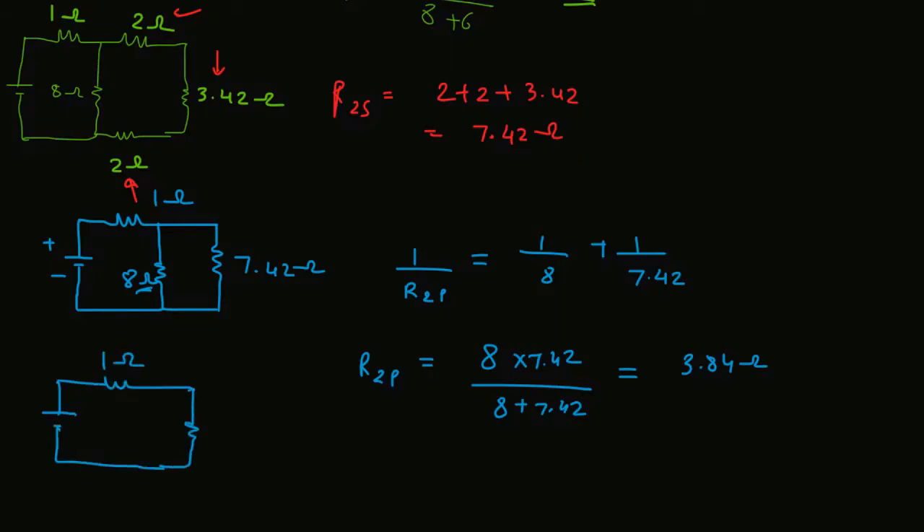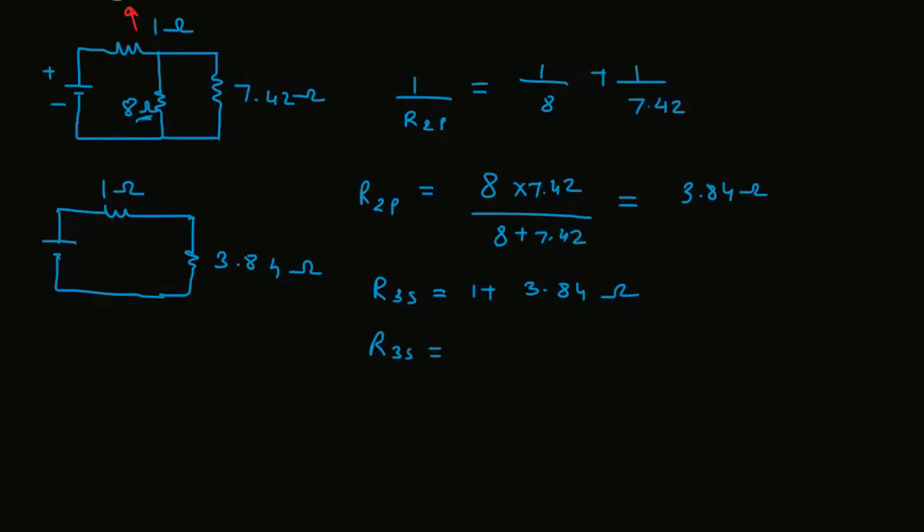Draw one more equivalent: this is 1Ω and this is 3.84Ω. Now this 1Ω and 3.84Ω are in series with each other, so simply add them. R3s = 1 + 3.84 = 4.84Ω. This is the total resistance in this circuit.